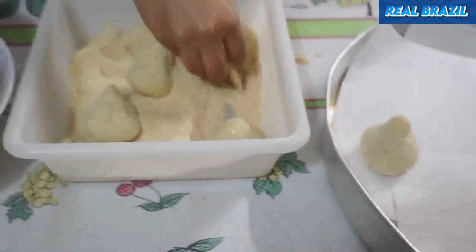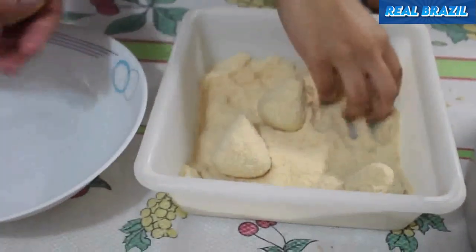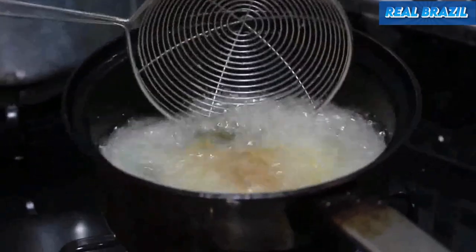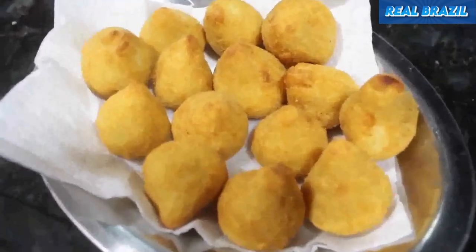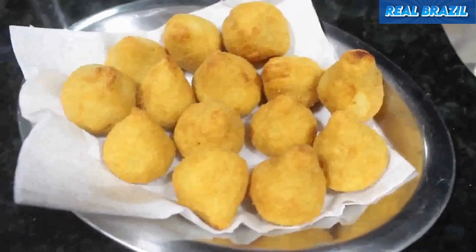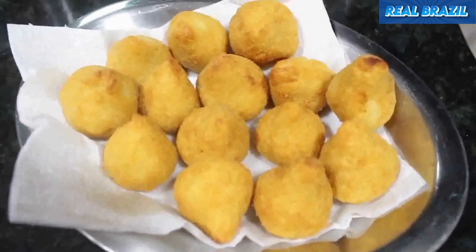For this recipe, the ingredients used were enough to make almost 100 chicken coxinhas. Now let's fry the coxinhas, which should be done in hot soybean or corn oil. Here are the delicious chicken coxinhas — beautiful and tasty. I hope you enjoyed learning how to make the delicious and traditional chicken coxinhas.